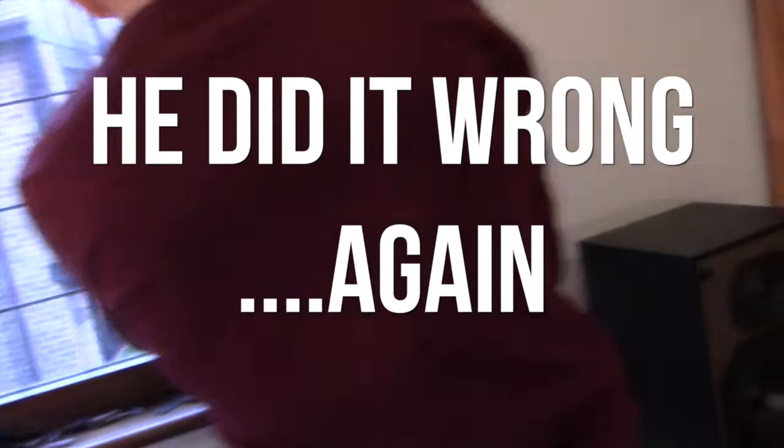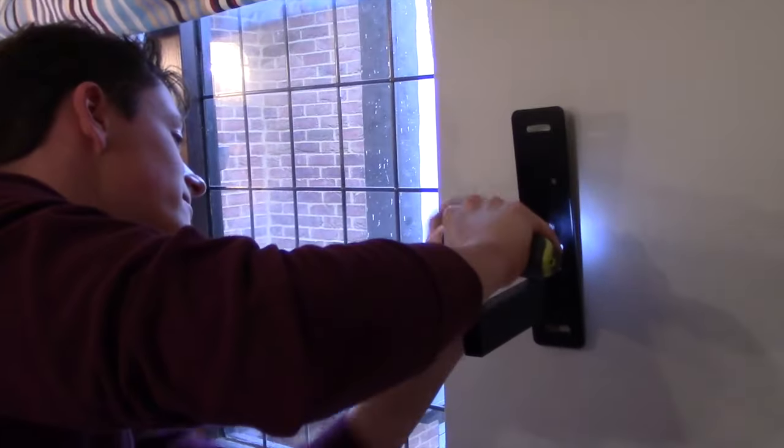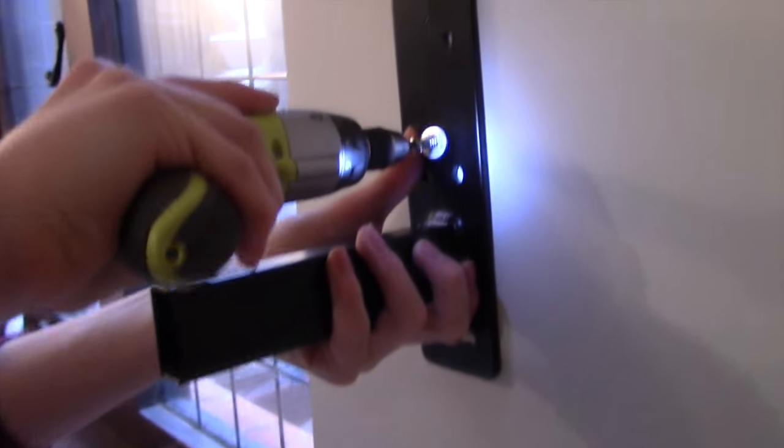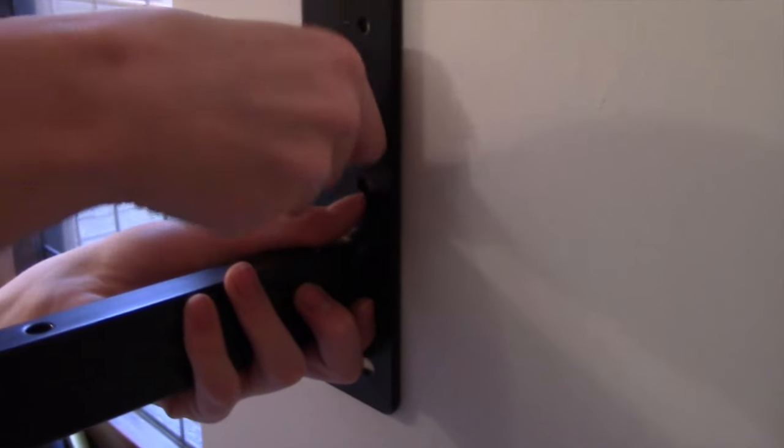I'm looking for a white and red box — you know, it could be anywhere. We have got a boat. We've got a whole boat in our garage.